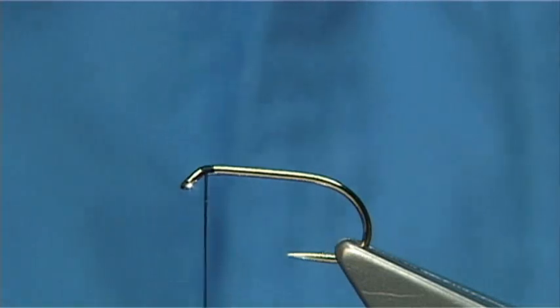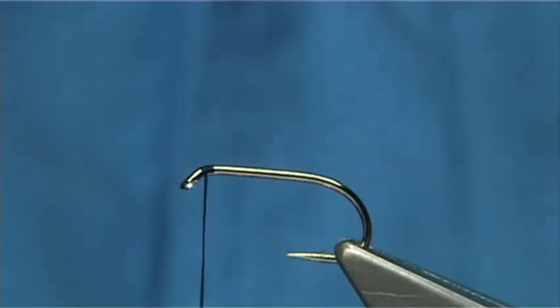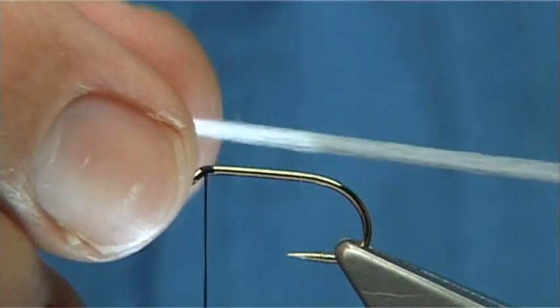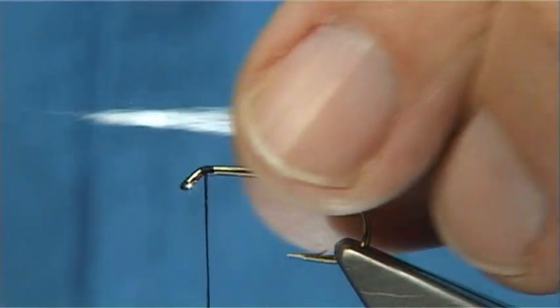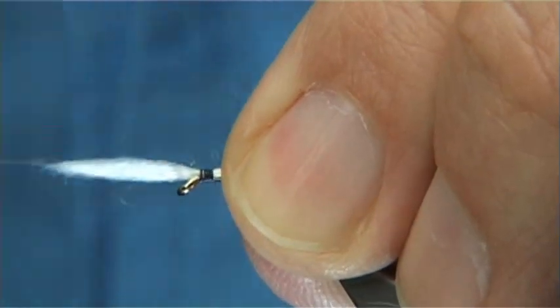I've got glow bright floss here, number 16 — this is it here, a white glow bright floss, number 16. I've brushed 6 strands together and I'm going to tie this forward at the eye and then work my way down.